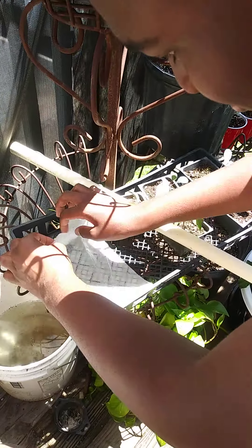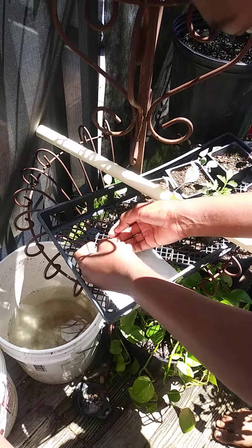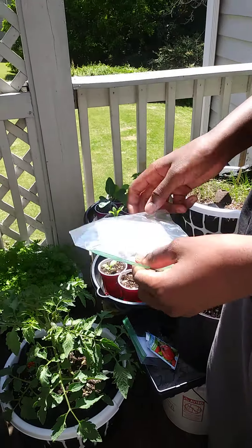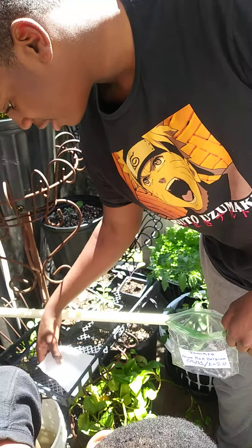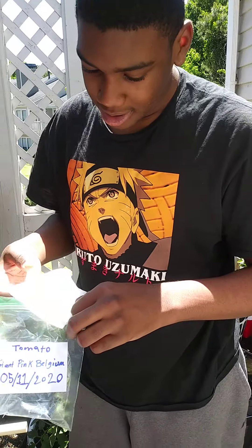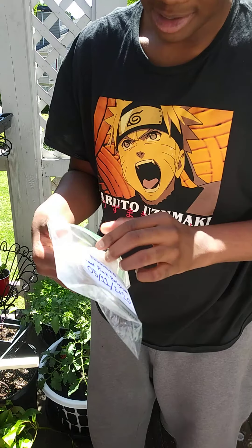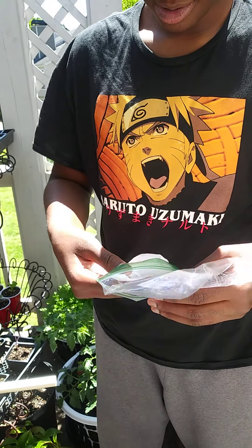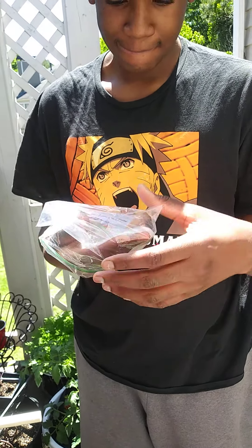Then you fold your napkin. Make sure that's patted down. Then you get your labeled Ziploc bag and put it inside. Make sure it's all flat inside, make sure there's no creases or nothing.